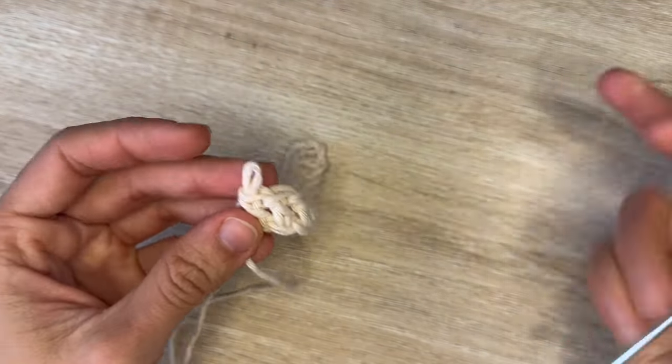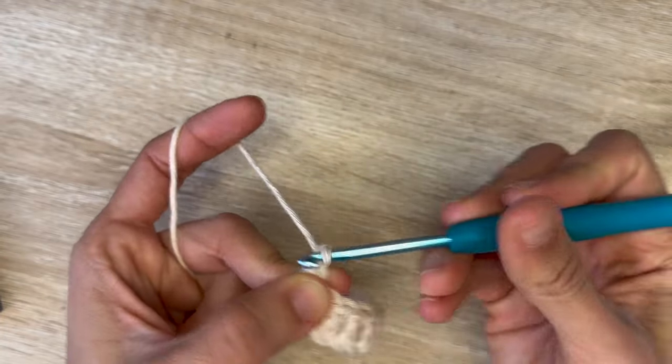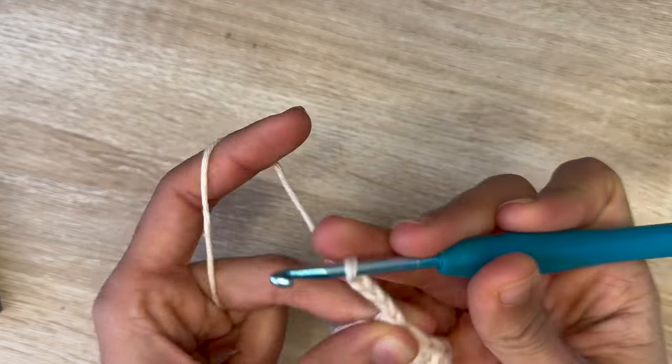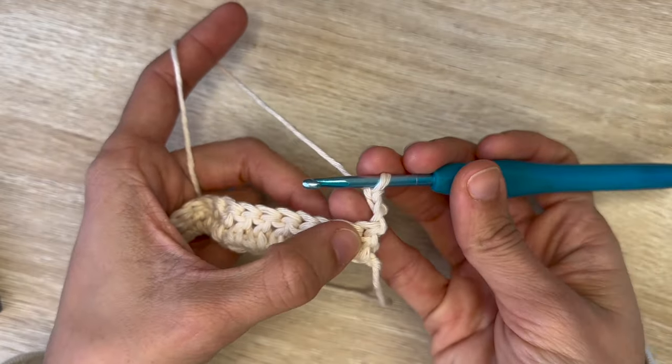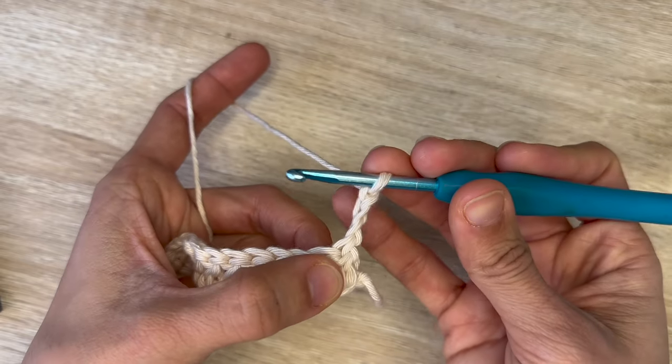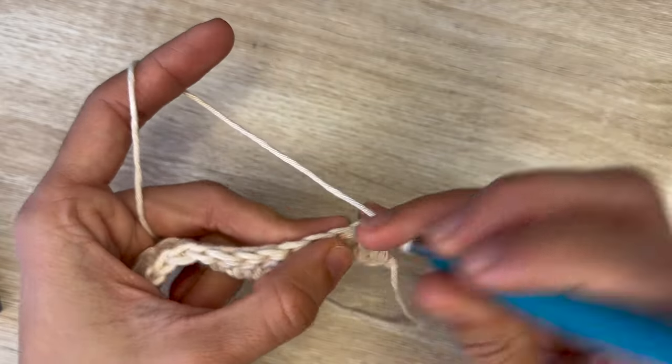For row two, you want to start by chaining three, which counts as a stitch — one, two, three — and now you're going to flip your work. You're going to skip that first stitch because you already have that chain three for it. On the second one you're going to do a double crochet.